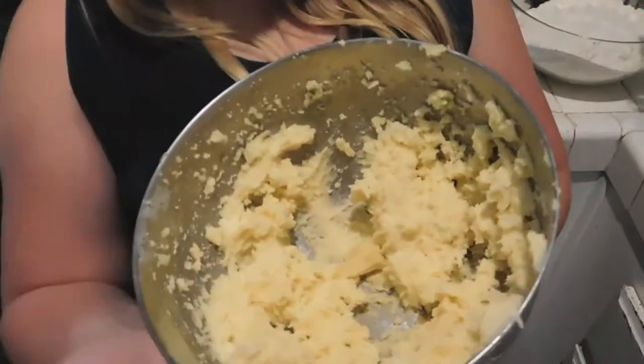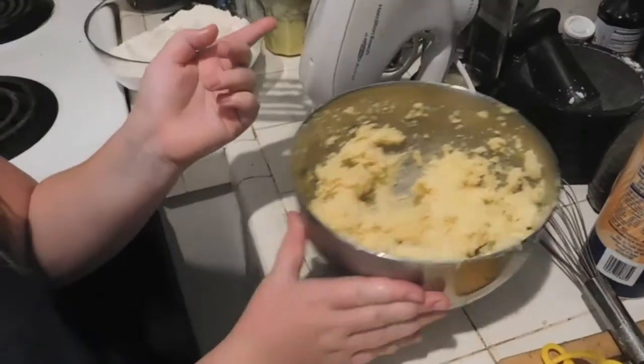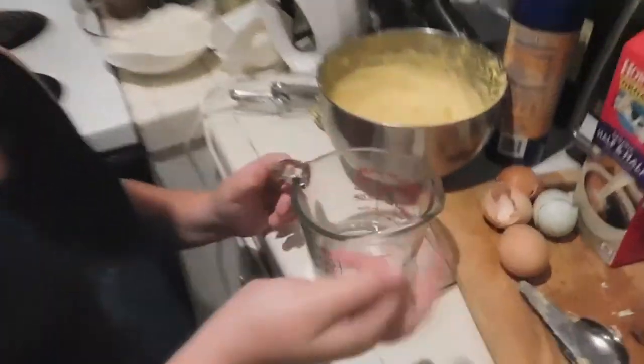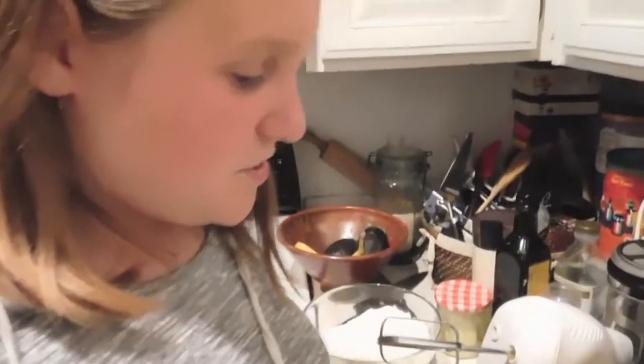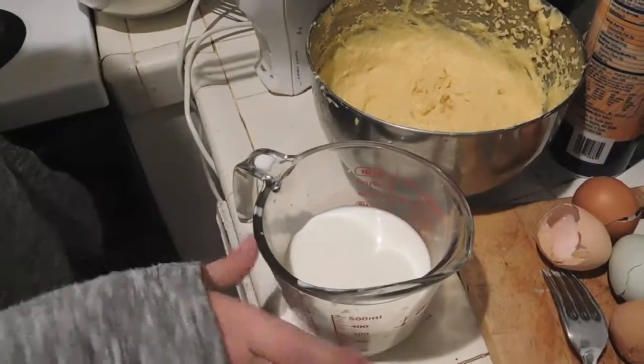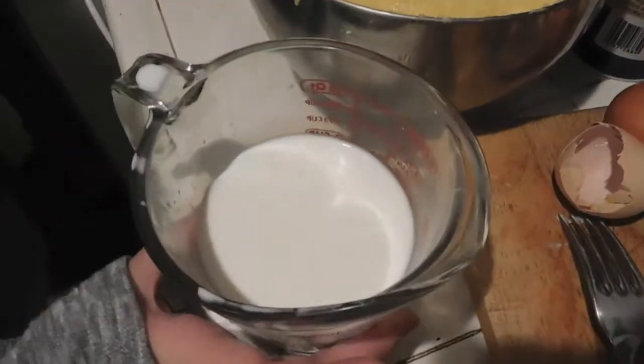Once you have your butter and sugar mixture, you're going to slowly, one by one, beat all of your eggs into the mixture on medium speed. Then put one tablespoon of vanilla in and beat that too. Next, combine half a cup of water and three-fourths of a cup of cream in something with a pour spout so it'll be easy to pour.